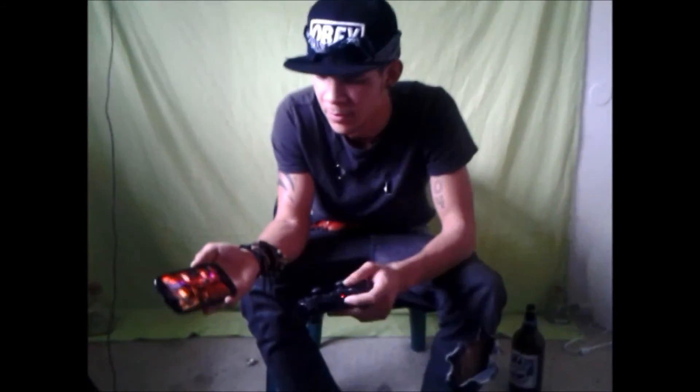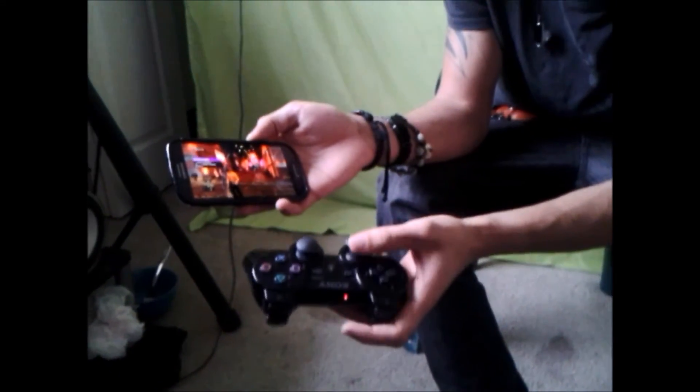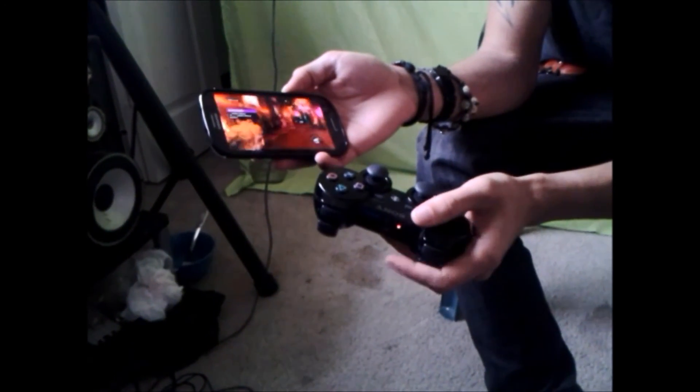Here we go — it's moving so slow, as you can tell. And as you see it, it's moving so slow. Down, up, right, aiming.